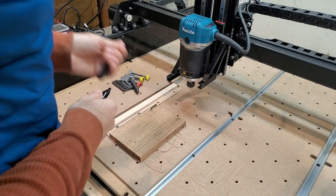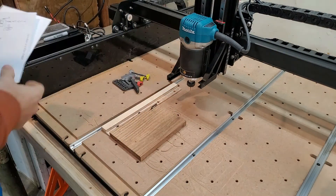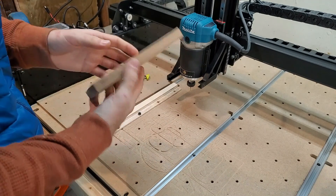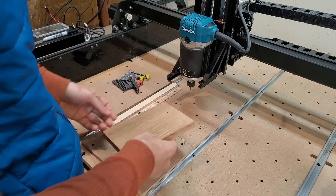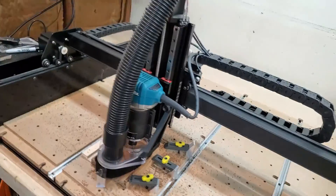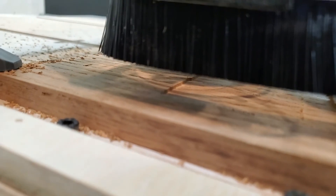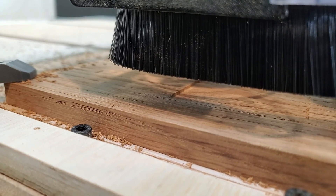The math and the modeling is done, but now the scariest part — we actually have to cut it out. I am so scared about how this is all going to turn out. Let's find our center mark and then it's time to cut. I've got a problem: my zero was off because I wasn't paying attention, and I've already cut a little bit of material out. How do I get a correct depth now? This is going to be interesting.